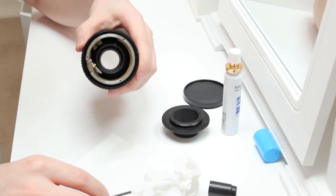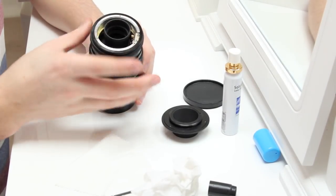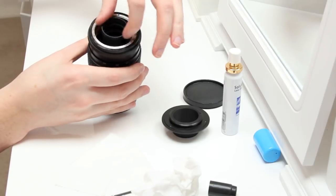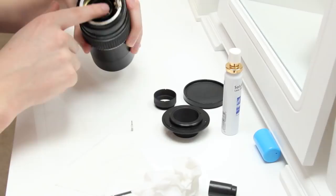And that is the inside. Next, there's a little cover which I need to unscrew from the rear element. So as you can see, I just unscrew it, and that exposes the rear element.